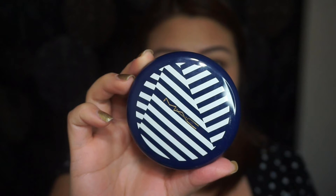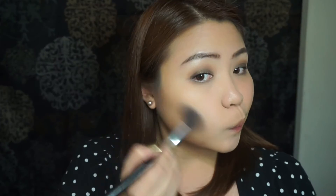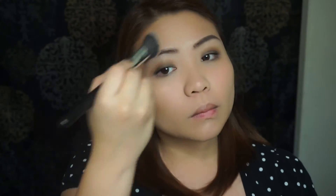For bronzer, I'm using this Limited Edition Haze Sailor Bronzing Powder from MAC. I'm focusing more on my cheeks, temples, and jawline.